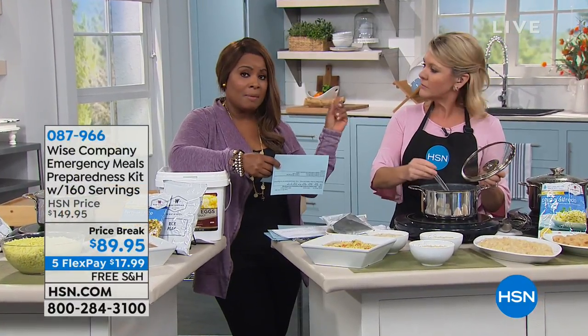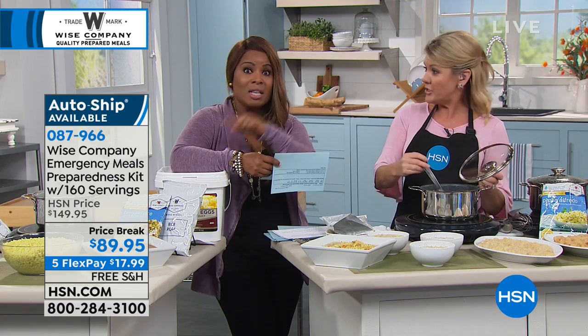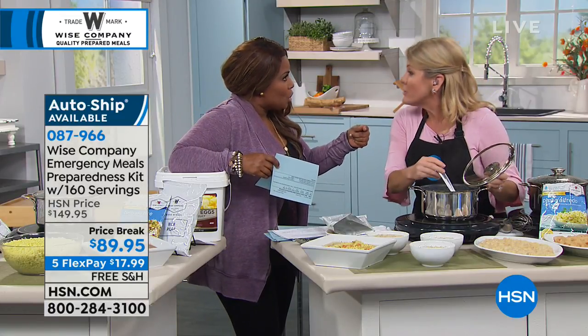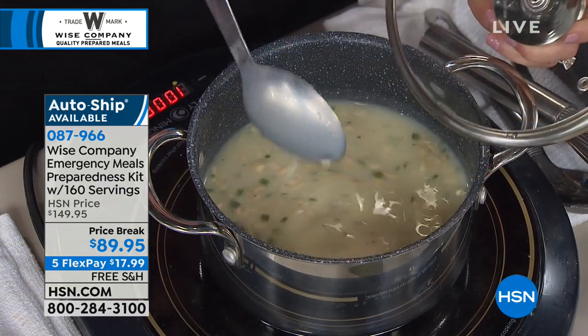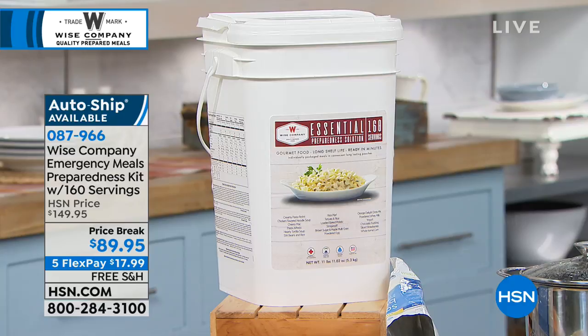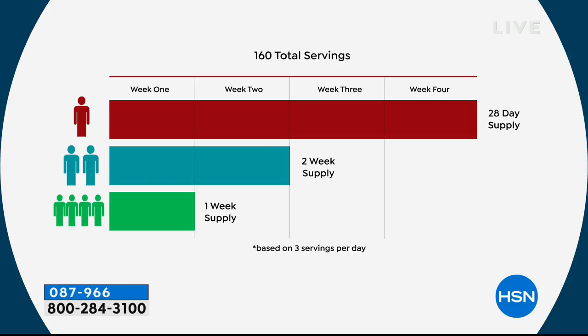Last year when Irma came through Florida, here in the Tampa Bay/St. Petersburg area, I had to evacuate. I live in an evacuation zone, evacuated to a hotel in Orlando, and we lost power at the hotel I evacuated to. Whether you go to someone's home, you still need to eat. You're not a burden if you bring your food with you. A lot of you have evacuated to others' homes — you still need to bring your food. I love that it's grab-and-go and convenient and delicious. With the 160 servings, this will feed one adult for 28 days, two adults for two weeks, or a family of four for about a week. If you have a larger family, you might want to buy more than one. The value and the free shipping and handling make this an amazing deal.